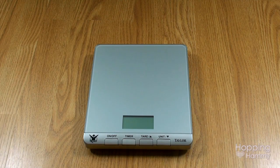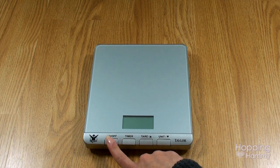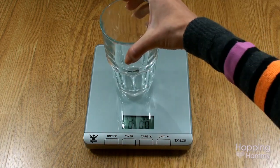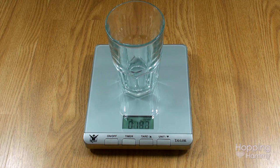I'm going to turn the scale on and wait until it says zero, then I'm going to put my glass on it — this is what I'm going to put Gingersnap in. You can see it's weighing the glass, so I'm going to hit the tare button to clear out the weight of the glass, so when I put Gingersnap in it will just weigh his tiny little bum.